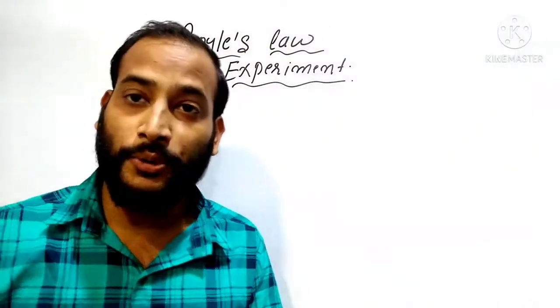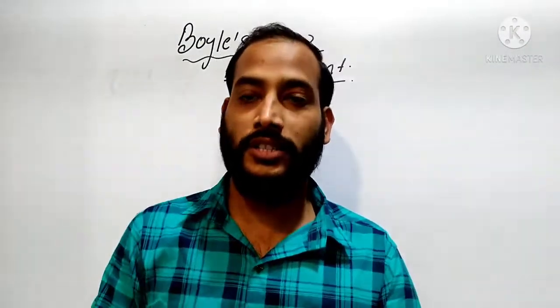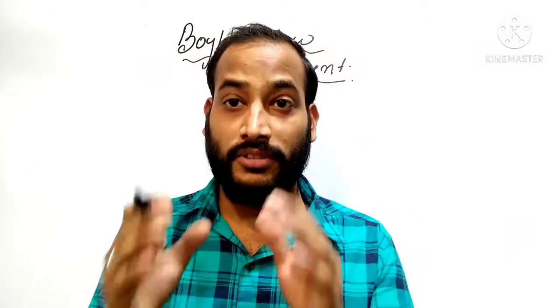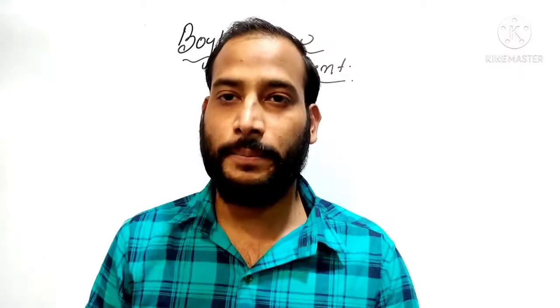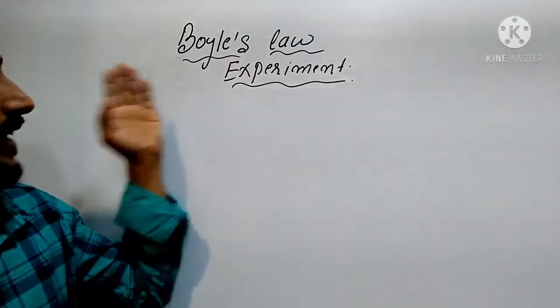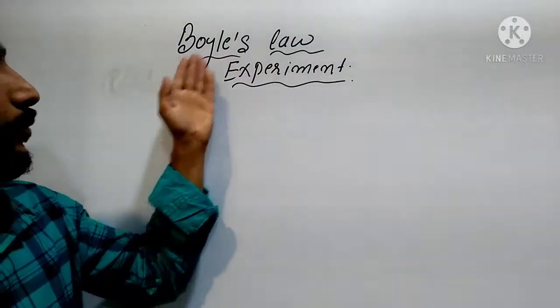Hello students, how are you? I hope you all are doing well. Today I am going to demonstrate an experiment related to Boyle's Law. We are going to perform the Boyle's Law experiment.